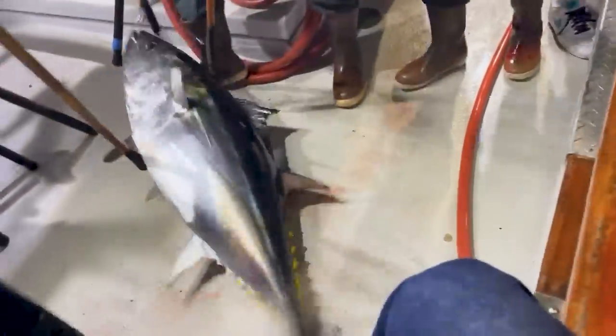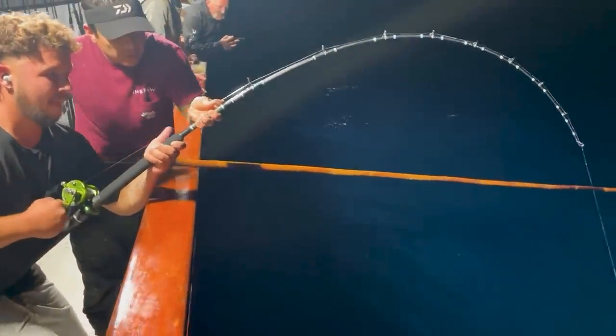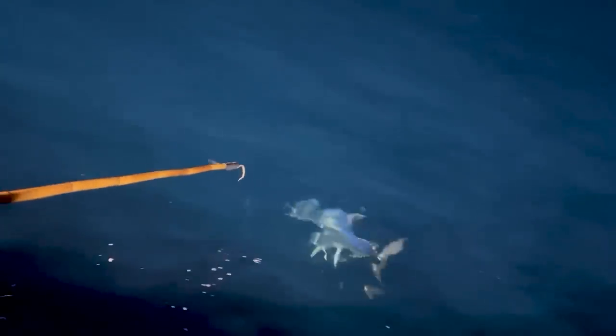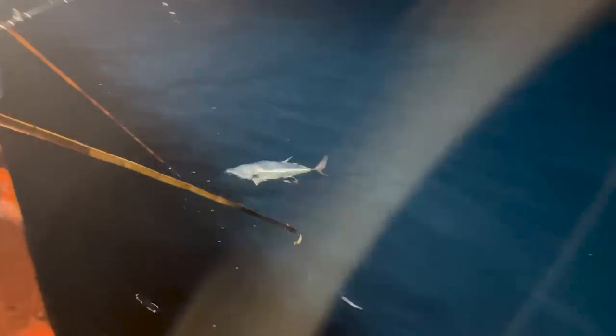Here's another one coming over the rail. It looks like all of these are hooked really well right in the corner. Since one of our videos where we talked about it, we've seen a trend on the boat of just using hooks on one end of the knife jig, and that's really helped with avoiding those side-snagged fish. It helps people get fish in a lot quicker. This is that fish on 40 pound test — it did take a while as the last fish of the stop, but it's finally coming up and over the rail and he is completely stoked.